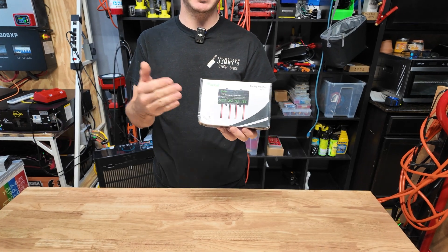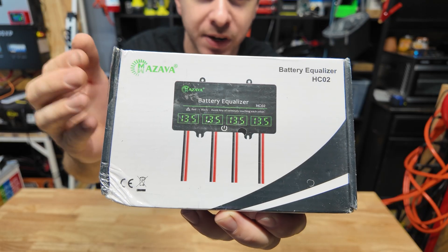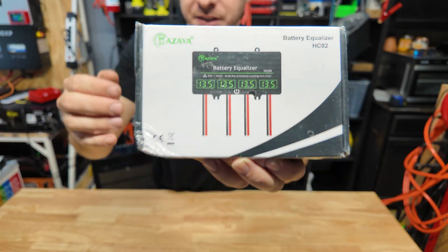Hey guys, Mike Builds. Welcome back. Today we're going to be taking a look at one of these 48 volt battery equalizers. We're going to go ahead and open this thing. I'm going to explain to you guys how it works and how you would use it in your situation, and then we're actually going to test it.